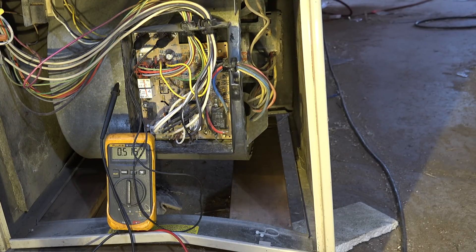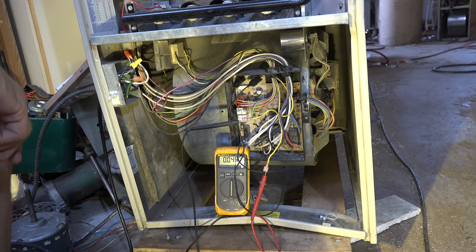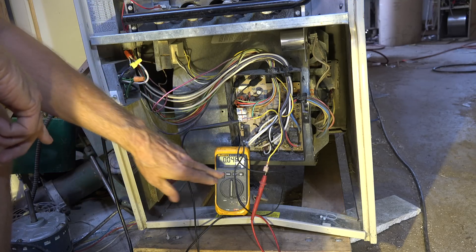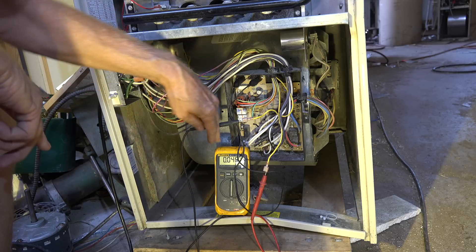Let's check a little farther — let's see if we can check the output of the transformer. I've got the leads hooked up to the output of the transformer, and again I'm showing zero voltage.